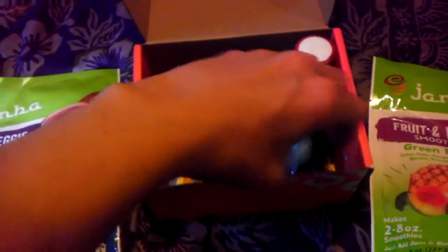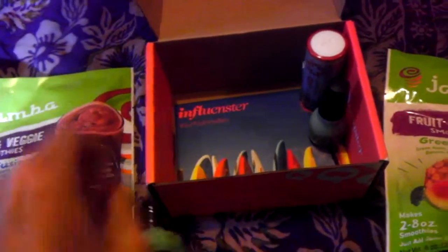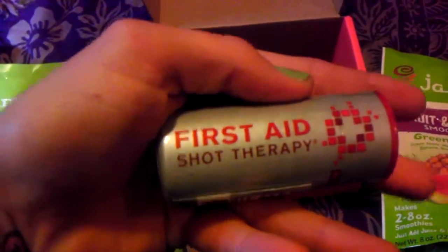Can't wait to use that. I have already been using this, and it is amazing. That should be good.